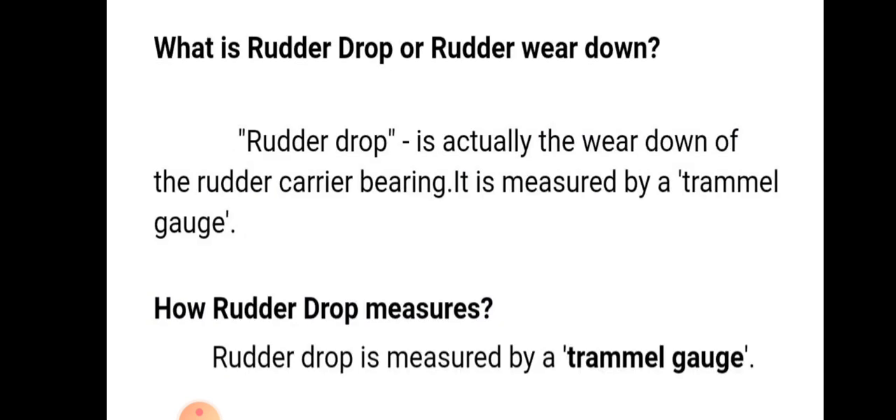Rudder drop, or rudder wear down, is the wear down of the rudder carrier bearing. The wear down of the rudder carrier bearing is known as rudder drop. It is measured using a trimal gauge.